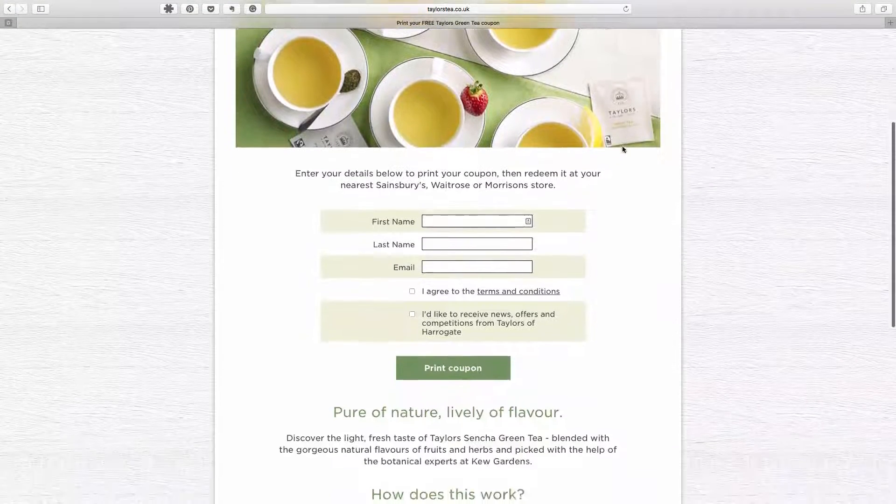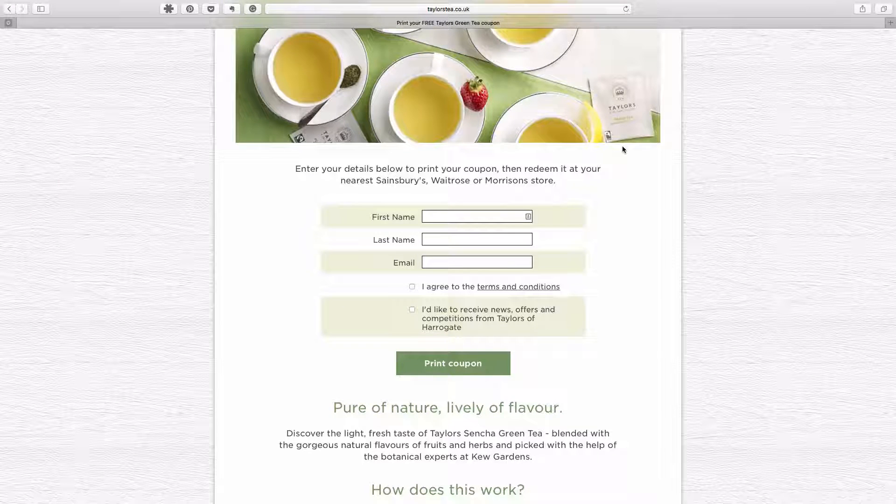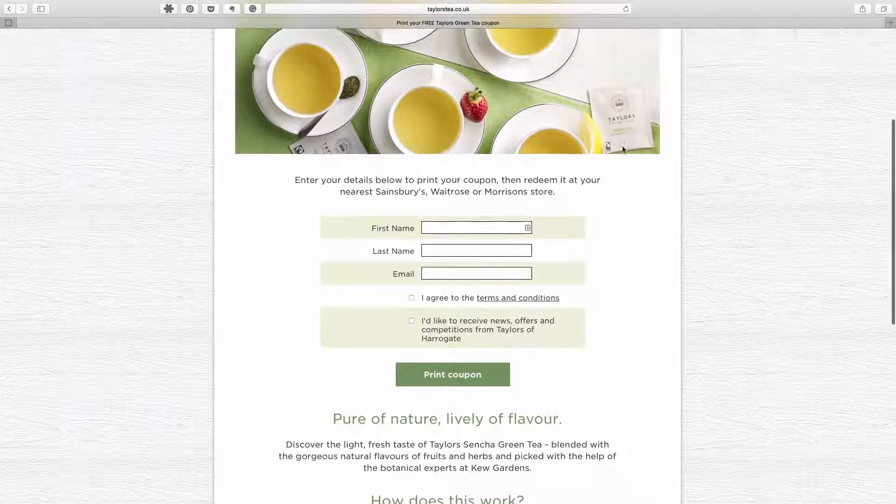You can redeem your voucher from Sainsbury's, Waitrose, or Morrison's. Grab it while it's there. Till the next time, TTFN from Andy at the Tea Drinker Channel.